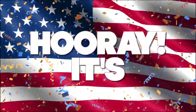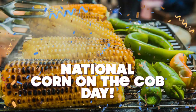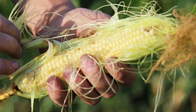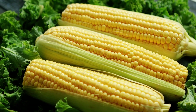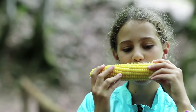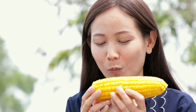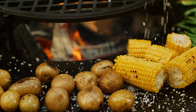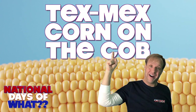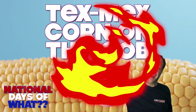Hooray! It's National Corn on the Cob Day! Break out the butter — we're serving up summer! It's June 11th and that means it's National Corn on the Cob Day! Fresh Corn on the Cob is the summertime treat people from all corners of the country look forward to as we start the American barbecue season! Today, Kevin is going to share his recipe for a Tex-Mex Southwestern style Corn on the Cob!